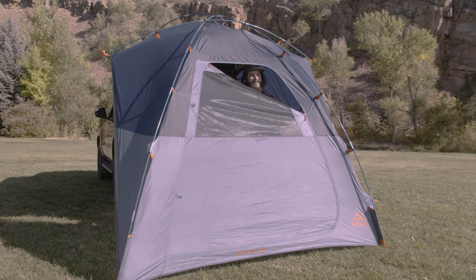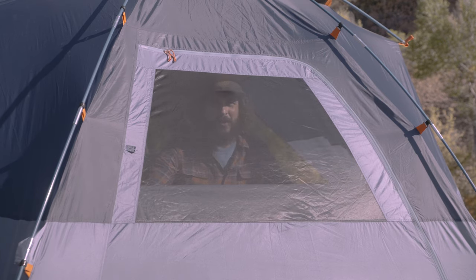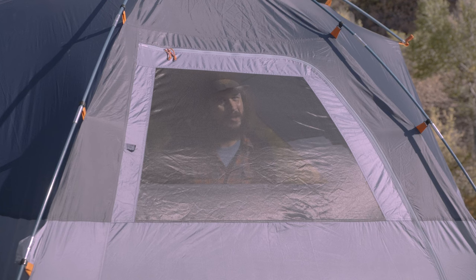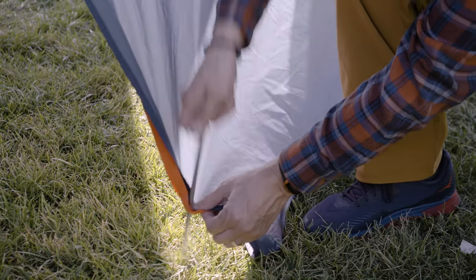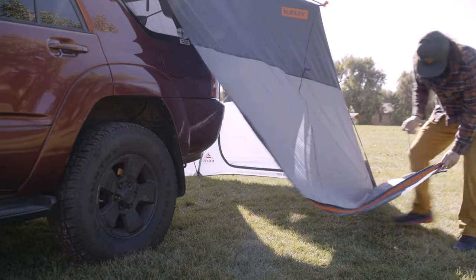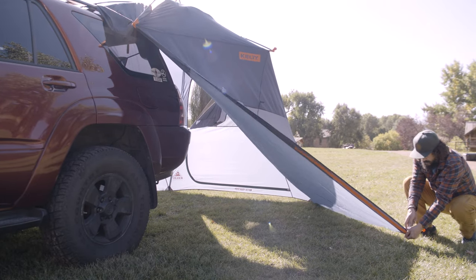A massive D-door, complete with internal window, lets you adjust how much of the great outdoors you want to let in. Even better, adjustable sides make it easy to bring the walls in tight to your vehicle when it's time to come in out of the rain — or wide and welcoming when it's time to get the party started.